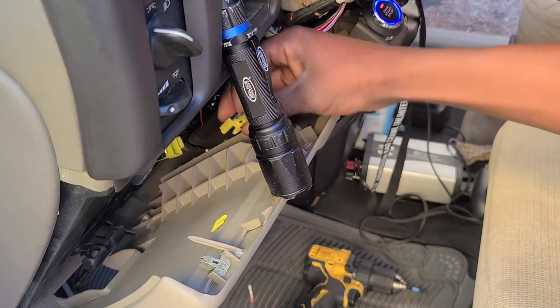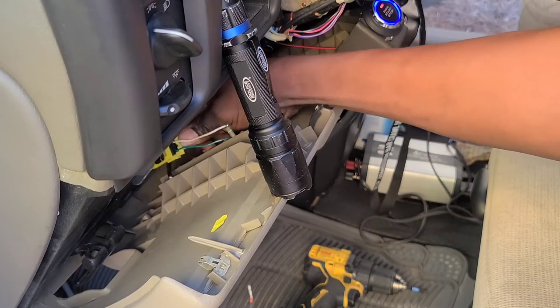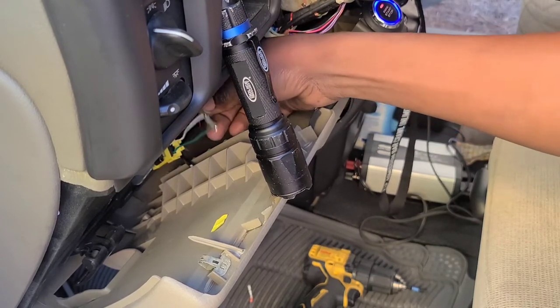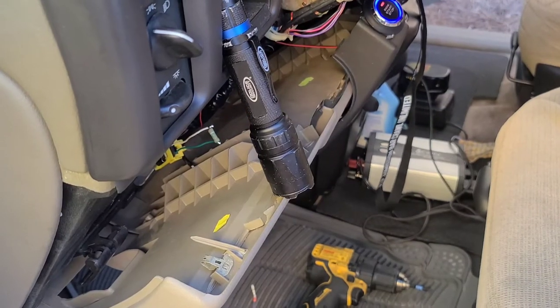I'm going to remove the test wires and plug in this resistor inside the connector. Okay, so now I've plugged the resistor inside — now I'm going to clear the code with the scan tool.